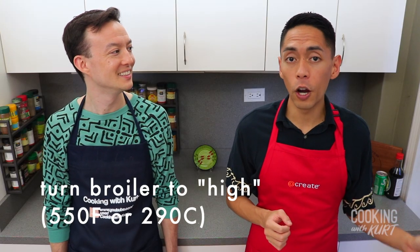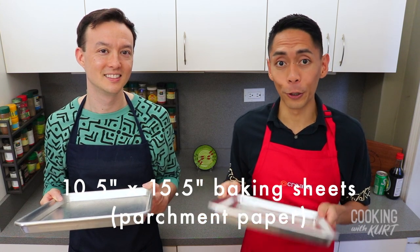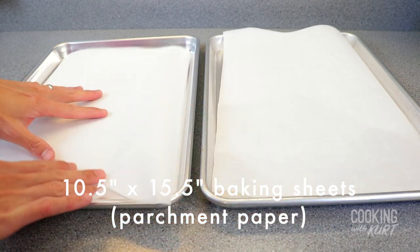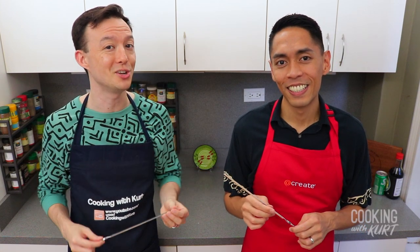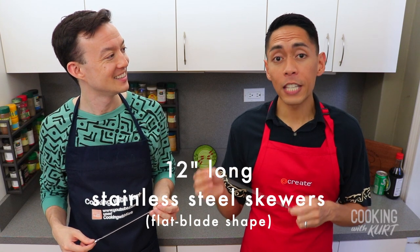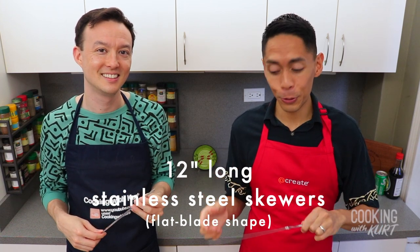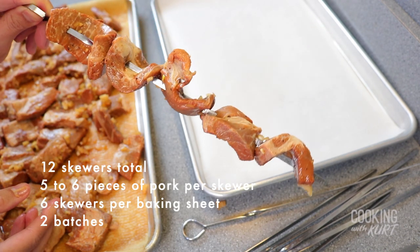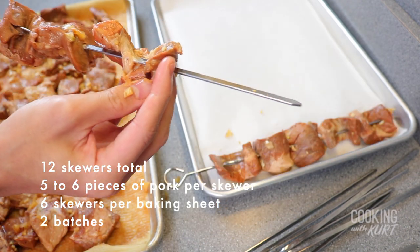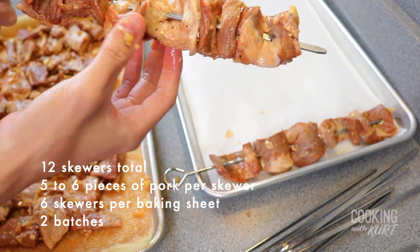Turn on the broiler function of your oven to high heat, then take two baking sheets — today we're using 10½ by 15½ inch baking sheets because this is what fits into our broiler — and line them with parchment paper. Once the pork pieces have come to room temperature, thread each pork piece onto your skewers. Today we're using 12-inch long stainless steel skewers, and we recommend using ones with a flat blade shape, which makes it easier to flip the skewers. The skewers will weave in and out of the thin pork pieces.